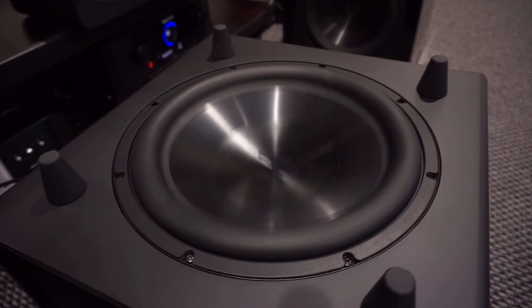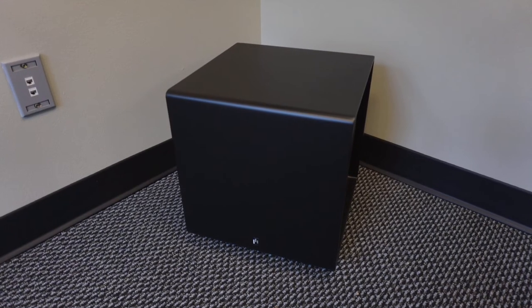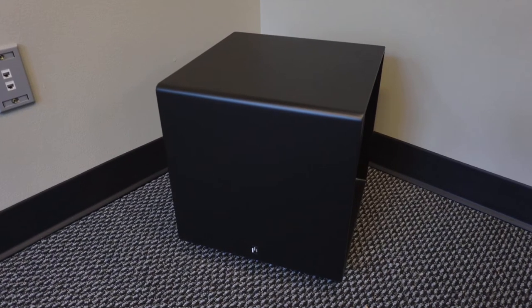Subwoofers only produce low frequencies, which are not as directional as higher frequencies. Basically, the sub can function anywhere in the listening space. However, there are a few things to keep in mind when selecting a location. Placing the subwoofer in the corner of the room actually increases the low frequency by about 3 decibels.